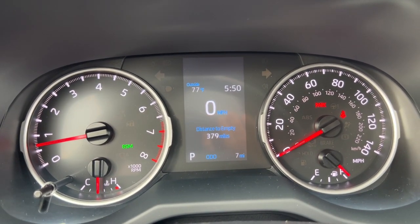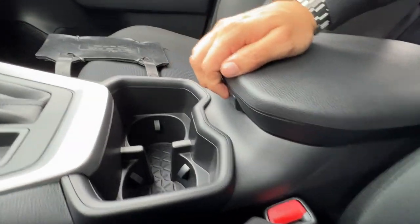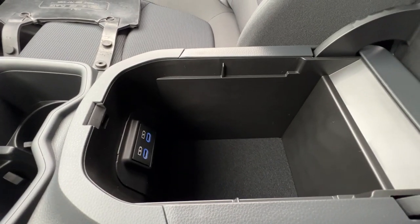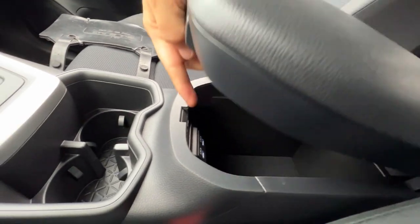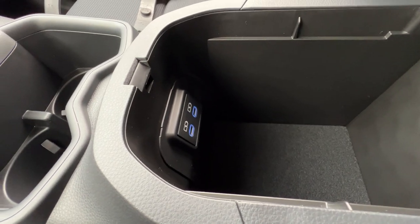Now let's move on to storage and buttons by the shifter. For storage, you push this little button and it pops open — it's spring loaded. You have two USB-C plugs and that's it, no shelf. There's a little cutout for your wire, but that's not where you do Apple CarPlay or Android Auto — that's just for simple charging.